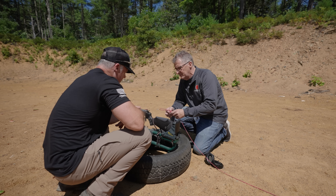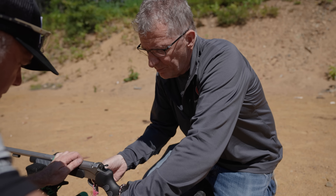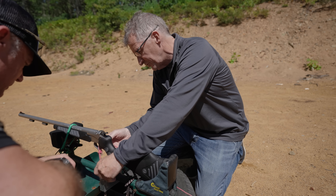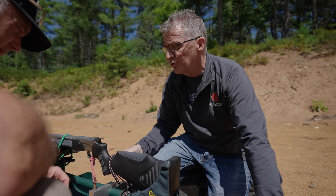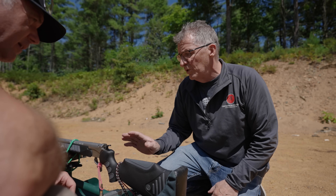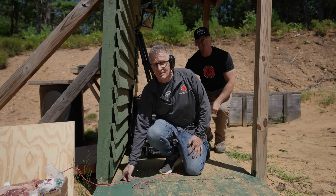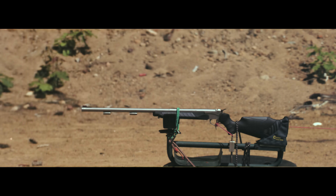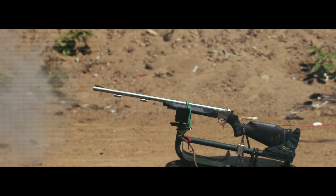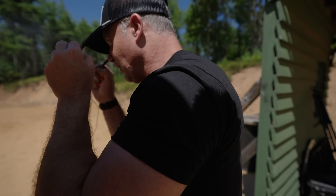We'll wrap the lanyard so we can pull the trigger remotely, making sure the trigger is in the safe position. We have a long lanyard so we can pull it remotely. Once in position, we'll pull the hammer back and then go behind the berm. Fire in the hole. The gun survived.